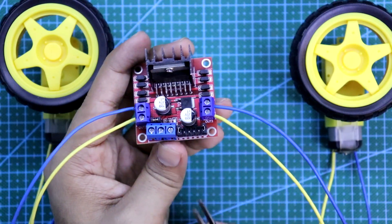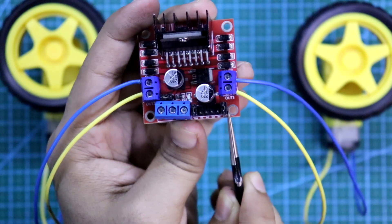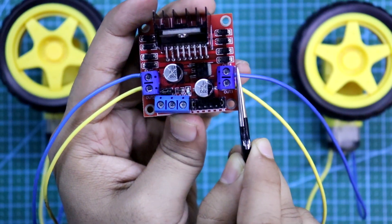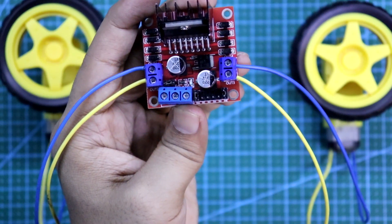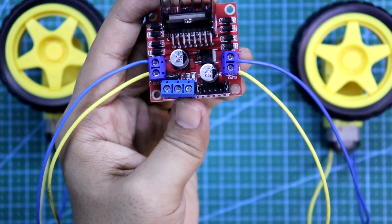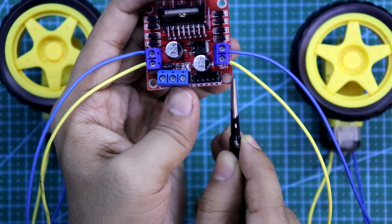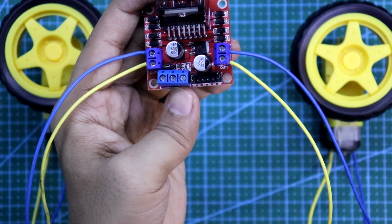Now come to the inputs. Here it is Enable A and Enable B. Enable A is to enable this motor connection and Enable B for this motor connection. And input 1, 2, 3, 4 are to control the motors — run, stop, clockwise or anticlockwise. And if you want to control the speed of the motor then you need Enable A or Enable B. You have to connect these 2 pins to the Arduino or any other digital IC.